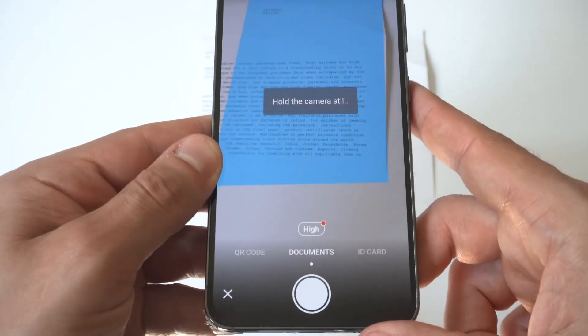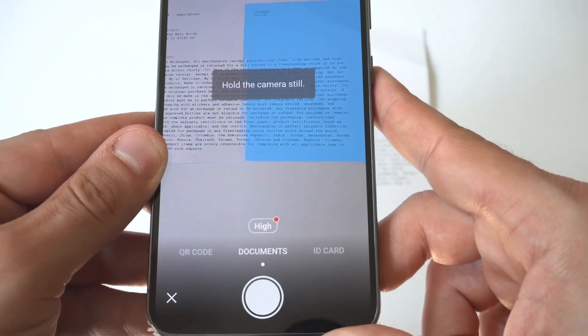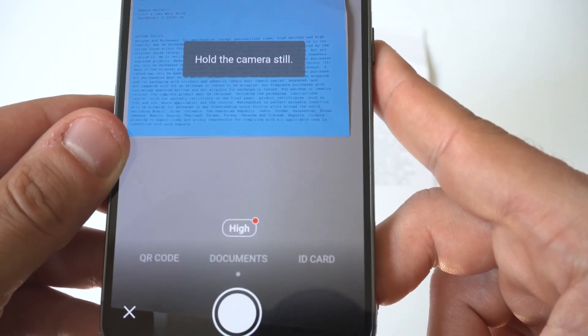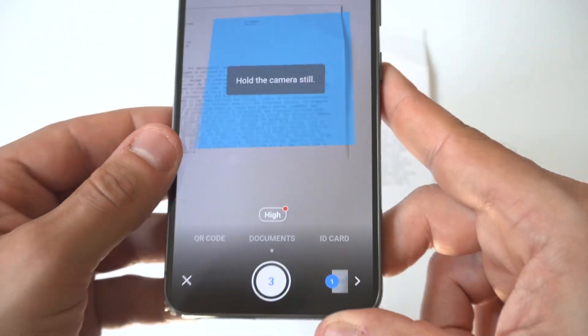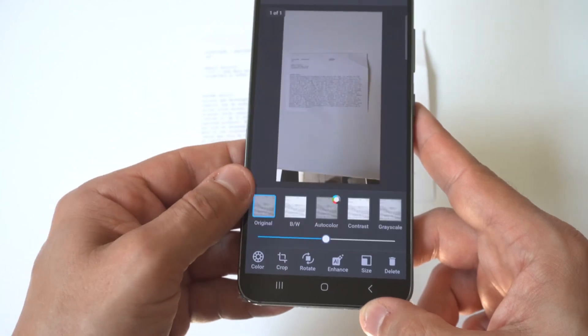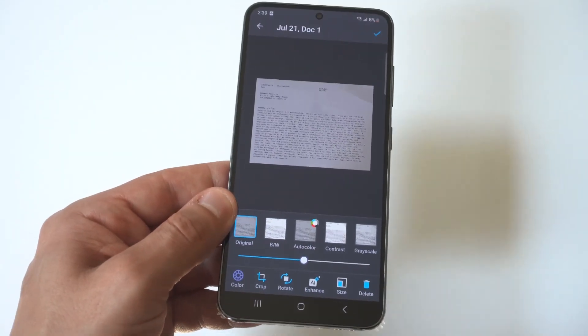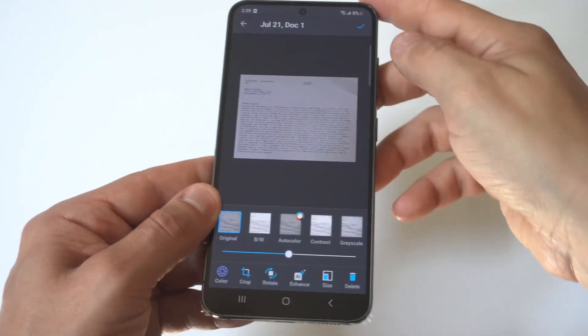The next thing you want to do is grab your document, piece of paper, whatever it is, and just line it up with your camera. You should see a blue hover, and what it's going to do is take the picture automatically of whatever you're trying to turn into a PDF — you don't need to tap anything.